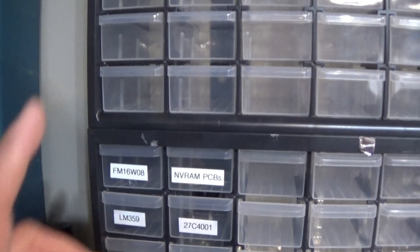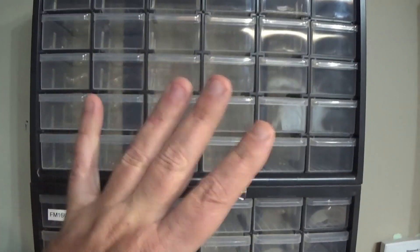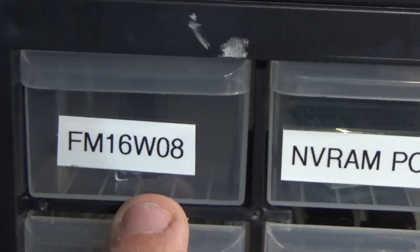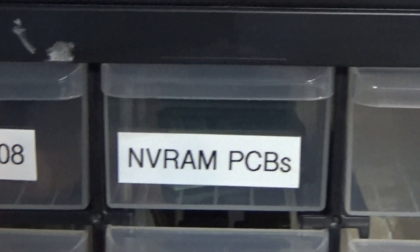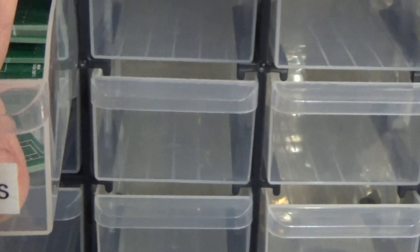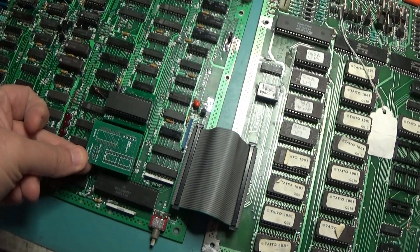I made my own board for that specific board, and I have made others that I'm just waiting for. This one came today. I got new containers here for expanding parts. I have that F-RAM chip right there, and a drawer called 'NV RAM PCBs' where I'll keep all the bare PCBs. This is the board I made for this.